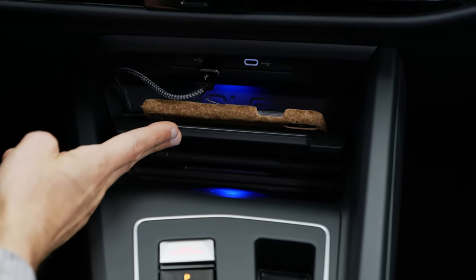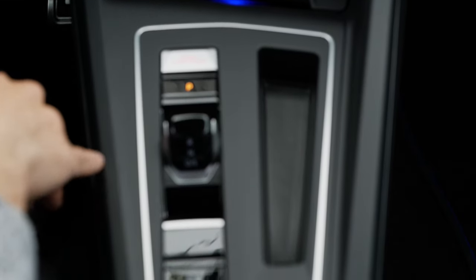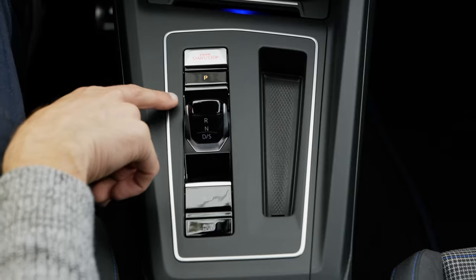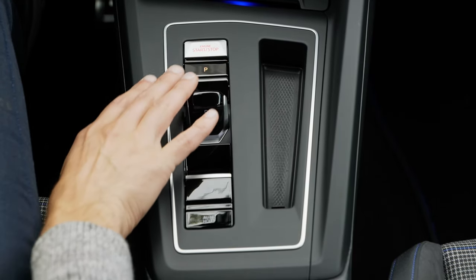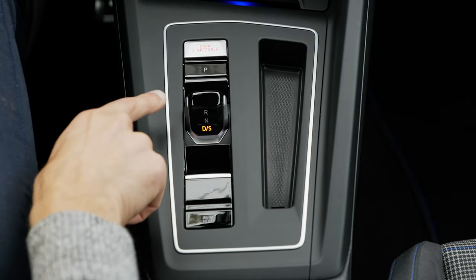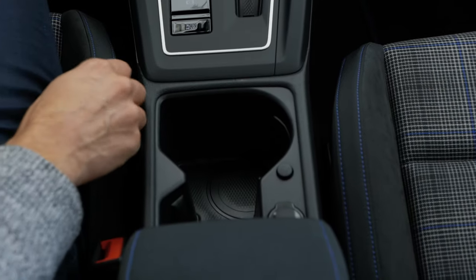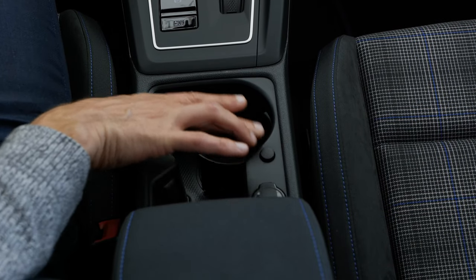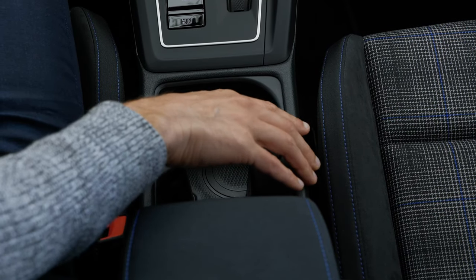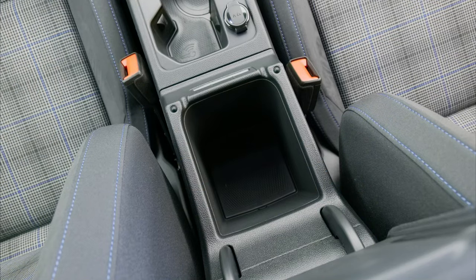There's also an inductive charging platform for your smartphone. A new DSG dual-clutch transmission is used for all automatic gearboxes in the Golf, and it's shift-by-wire only — no mechanical link — which is why they could make it so small. Transitions between reverse and drive go much faster and more seamlessly now. A nice fabric cover with blue contour stitches on the armrest, and some more space underneath.